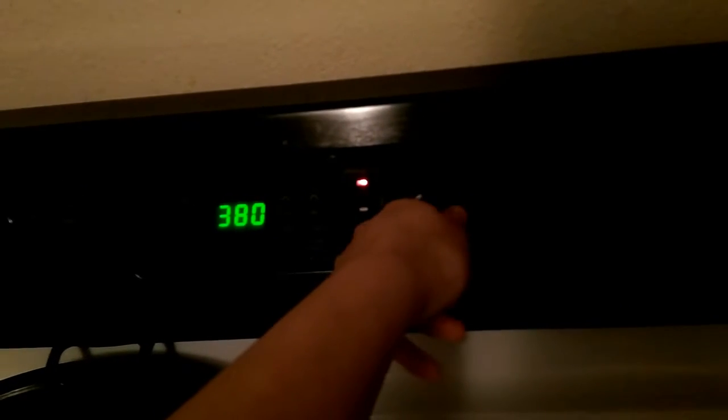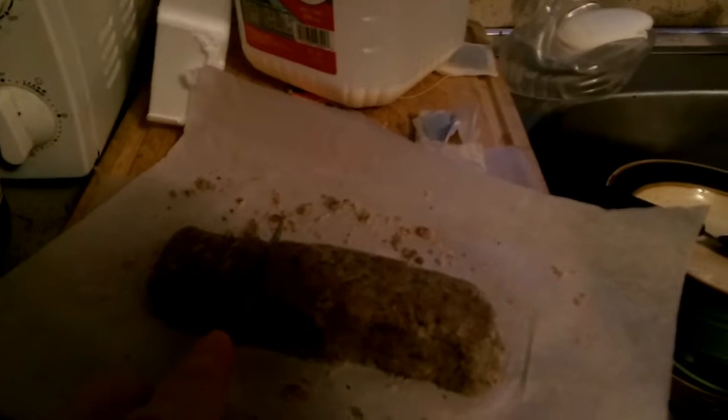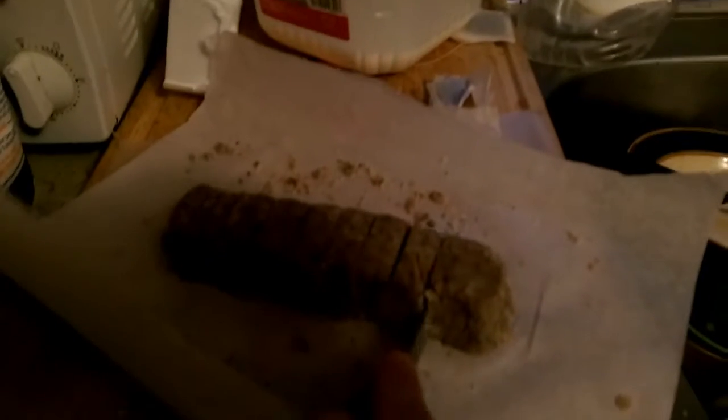You gotta preheat this to 375. While we wait for that to preheat, let's start chopping this thing. Gotta be pretty careful because it's supposed to be pretty crumbly from what I've read in the recipe. Probably gonna be pretty tiny cookies, but eh. I didn't write this recipe, I'm just following it. They're gonna be more rectangular shaped because I didn't want to make it really misshapen during the circle wrap, but I guess it'll look okay.